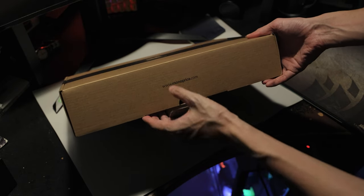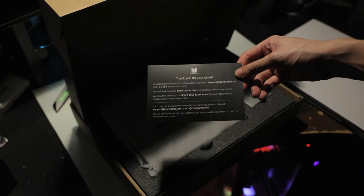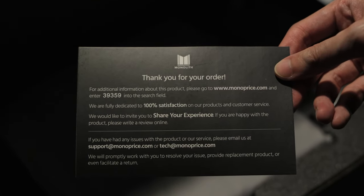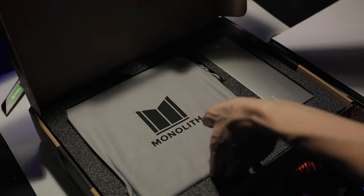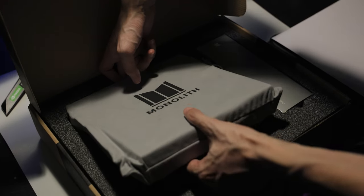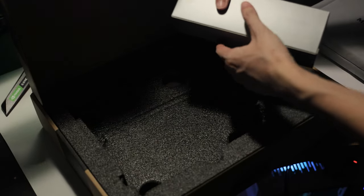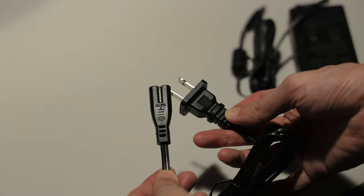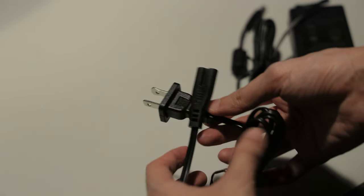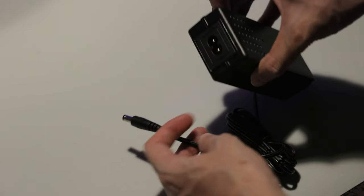There's really not much going on with the box, so let's just open it. Inside the box, we immediately find a black card from Monoprice, which thanks me for buying the product. We can also find the amplifier inside a great cloth bag, but let's ignore it for now and check out the accessories first. Those aren't exactly accessories, but rather power supply stuff. Inside, we have a UK-style cable and a power supply with DC output. I don't live in the UK, so I'm just going to swap the cable for one that fits the socket here in Hong Kong.